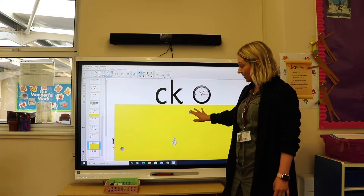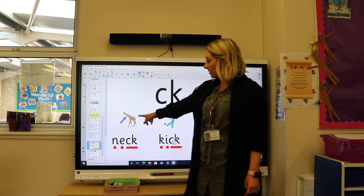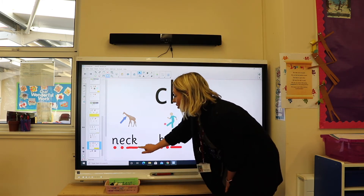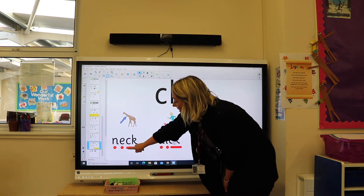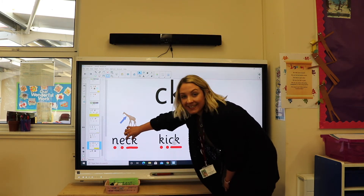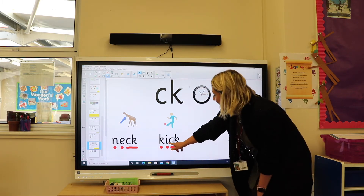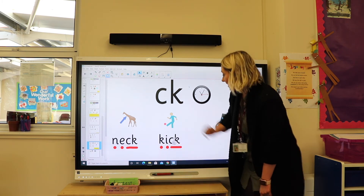Let's have a look at some pictures and some words. So I've got a giraffe's neck — let's see if we can read it: n-e-ck, neck. You'll see that I've done a line as my sound button because those two letters together only make one sound. Have a go at this one here: k-i-ck, kick.